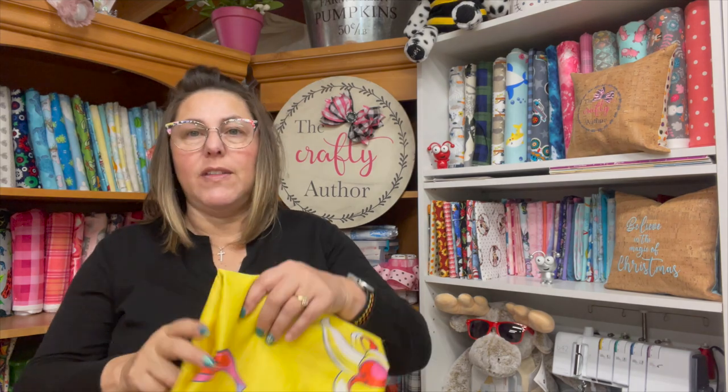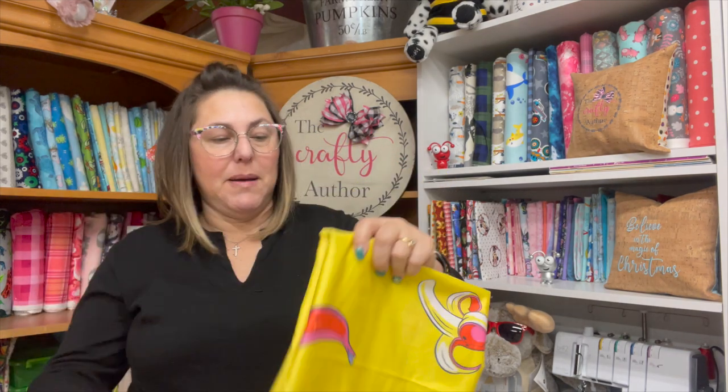Hi and welcome back to The Crafty Author. My name is Anissa, I am the Crafty Author, and welcome to my quilting room. Today we are going to be resurfacing my ironing board — taking off the old cover and putting on a new cover with this awesome Tula Pink banana fabric. It looks fantastic; I'm so excited to show it to you. I love it so much I'm thinking about redoing my smaller ironing board too.